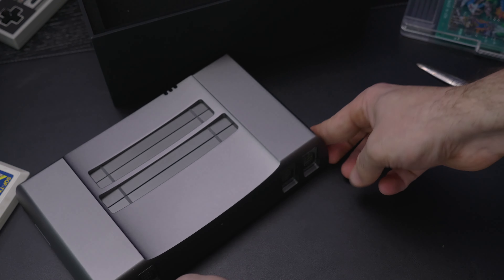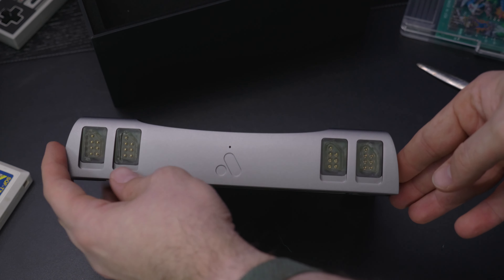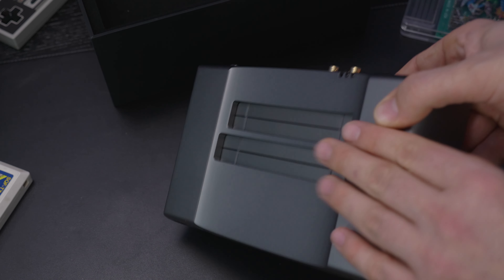Eventually, just this past week, the console arrived, and I'm really excited to unbox it and share that experience with you all here today.